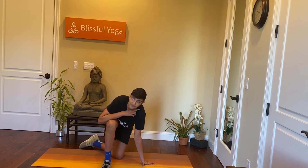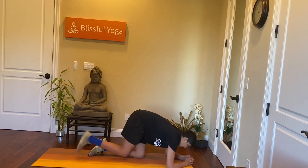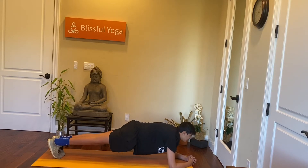Five, four, three, two, one. Go into forearm plank hold. Keep your chin away from your chest.